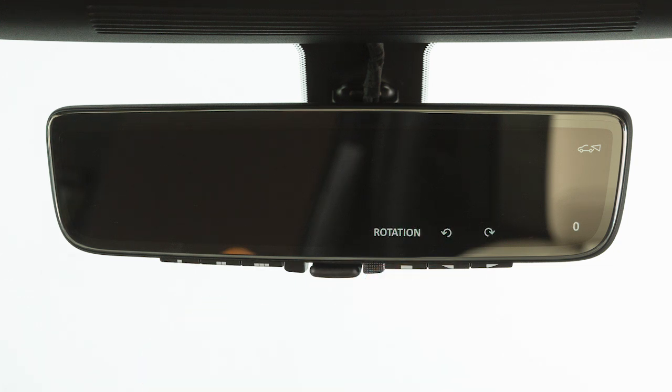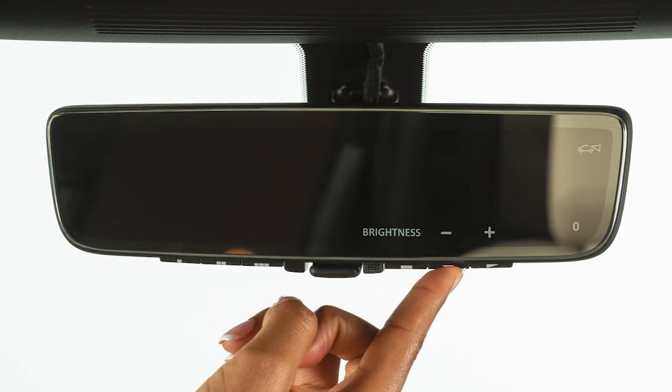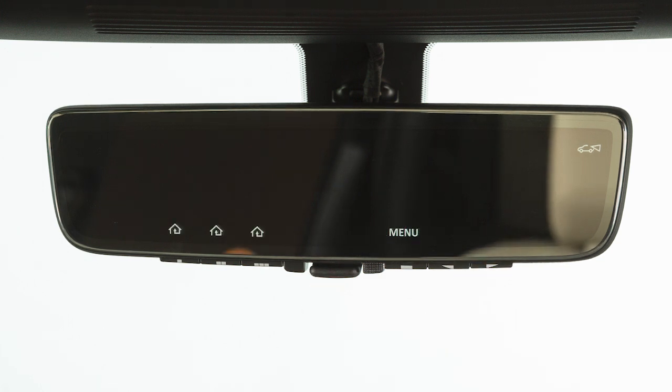These buttons rotate the picture slightly, so the image goes up on the left and down on the right, or vice versa. The mirror will store the settings for all main menu selections in memory after every button release, and will apply them at the time of startup.